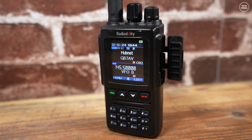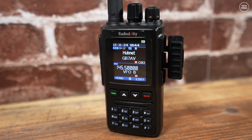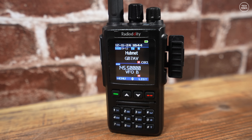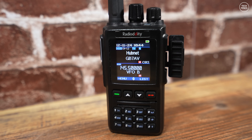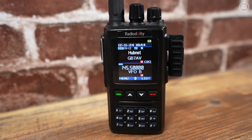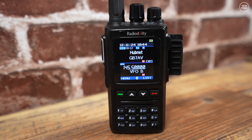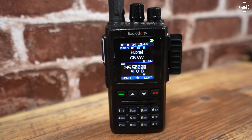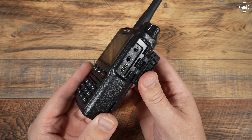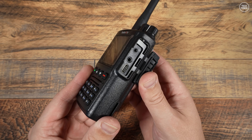The screen is portrait-style, 1.7-inch color, and Radio Oddity have made it look super nice with great font styles. It has USB Type-C charging and programming without any special cable, and it also boasts noise reduction for both transmit and receive. You still get a standard Kenwood-style speaker microphone socket, great for adding your own favorite speaker mic attachment.